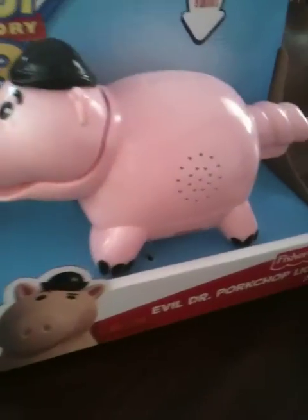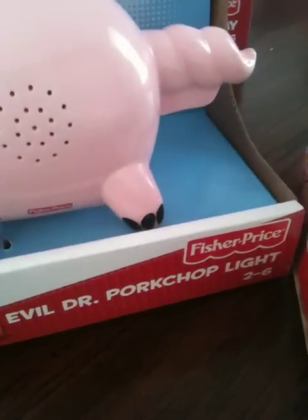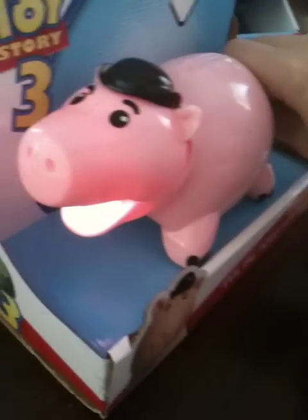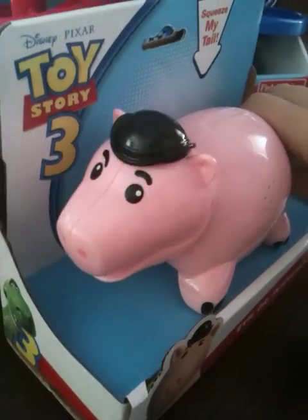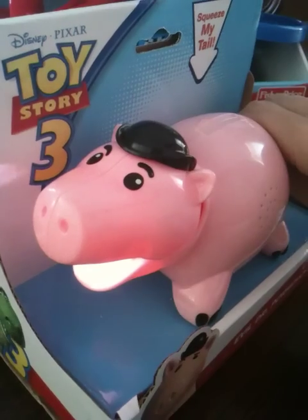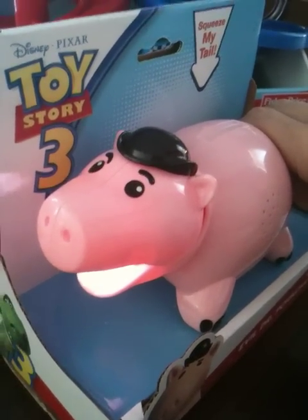And this is the Evil Dr. Porkchop Light. "I hope I'm not too late for defeating the good guys." It's Mr. Evil Dr. Porkchop to you.